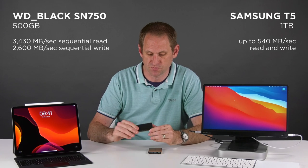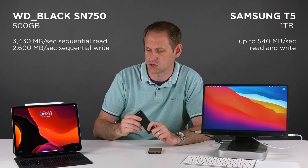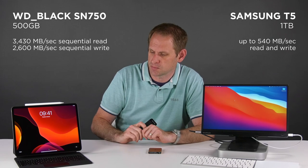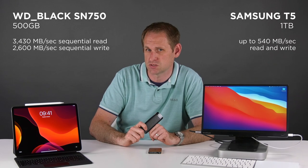In theory, Thunderbolt should be capable of supporting the maximum speed of this NVMe drive — I'll pop the specs on screen for this and the Samsung T5. So there should be no throttling and no reason why an iPad advertised as having Thunderbolt wouldn't be able to achieve the maximum speeds of this drive. I've grabbed my laptop with my spreadsheet of results and we'll pop up a chart on screen.